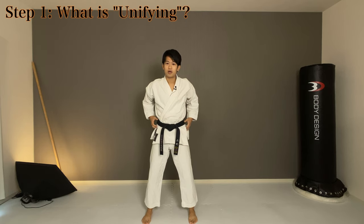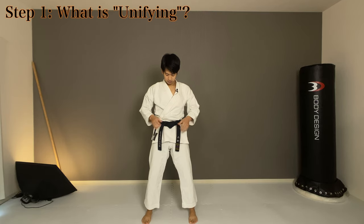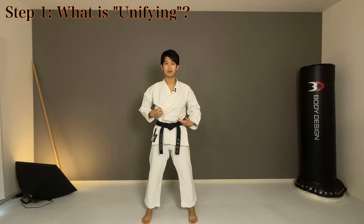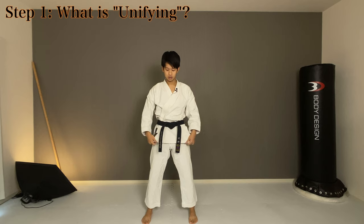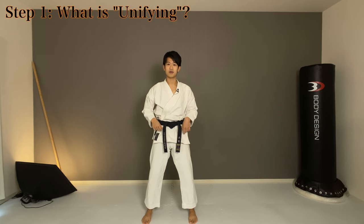You can also look at it as the lower body connecting to the upper body. Whichever way it is, you want your whole body to be together and not apart. This part of the stomach around here is called tanden in Japanese, which is used a lot in Japanese martial arts. You want to get your tight tanden together.